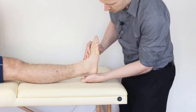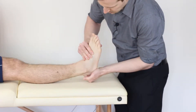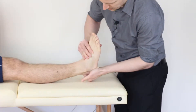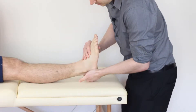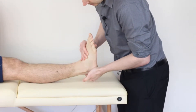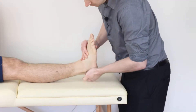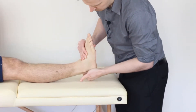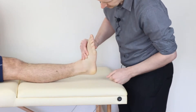From here, all we're going to do is passively invert the foot, and hopefully you can see this is going to lengthen that area - and that is how we stress the CFL. I'll just repeat that again: make sure as best you can that you keep that plantar grade position, because bringing the foot into slight plantar flexion will lose that perpendicular alignment.